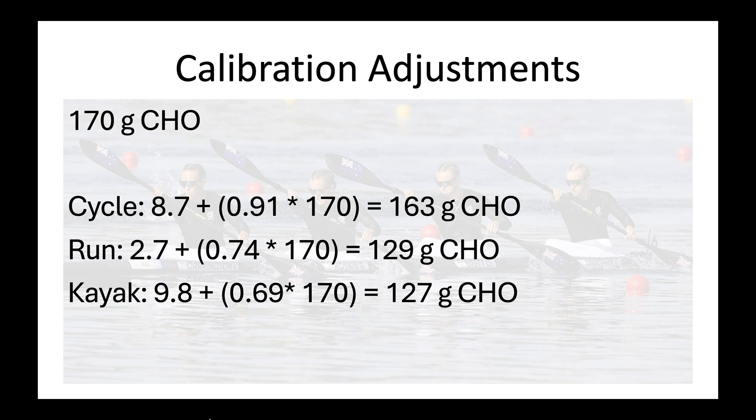Depending on the sport, you make the appropriate calibration adjustment. For cycling, that doesn't change a whole lot; for running or kayaking it would come down quite a bit. If you're wondering why there's such a big gap between cycling versus running and kayaking, it's more likely to do with the VO2 at VT2 being generally lower for kayak and higher for running — it's a strange thing to compare the same TSS with the same VO2 at VT2 across different sports.